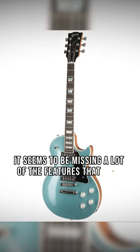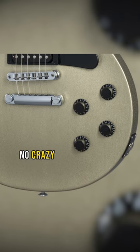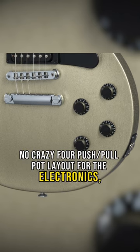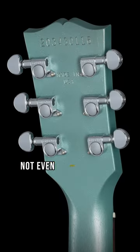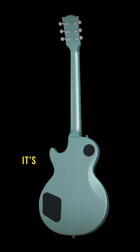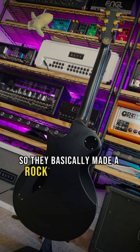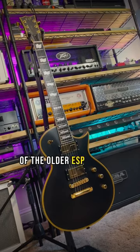It seems to be missing a lot of the features that make the Les Paul Modern the Les Paul Modern: no compound fingerboard radius, no crazy forward push-pull pot layout for the electronics, no modern neck contour, not even locking tuners. What it does have is a thinner body with a belly cut for comfort. It's almost like the Les Paul Access without the neck joint. So they basically made a rock-focused version of the older ESP Eclipse.